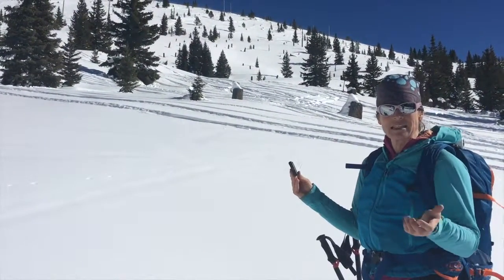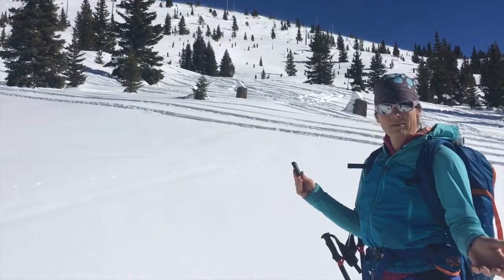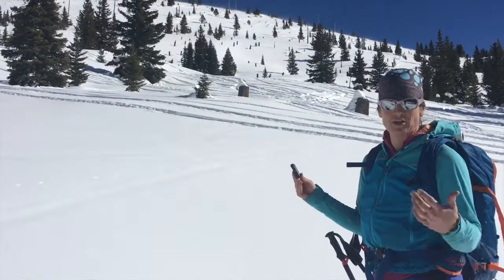If that angle reads 17 degrees or less, it means that I'm out of the run-out zone of a hundred-year avalanche, or the max avalanche.